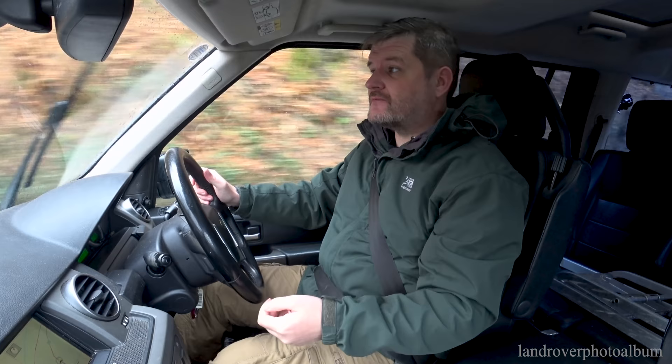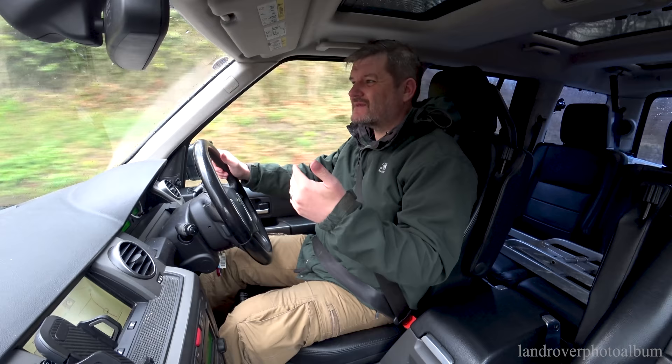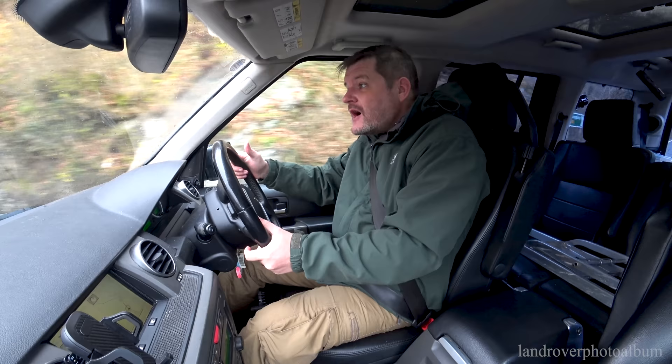Nothing wrong with that, but I thought I'd mix it up a bit — bring a Land Rover video to the table. It's not new; it's something I thought of ages ago, but I kept thinking of big ideas. I thought, well, just keep it simple. Just have the owner and their vehicle. A series of owners and their vehicles.